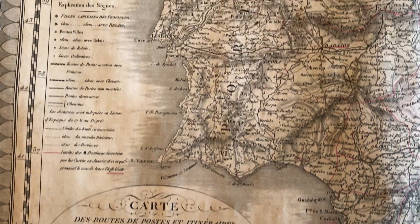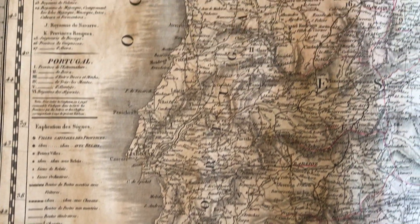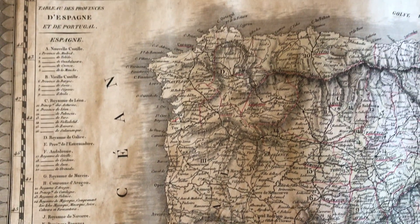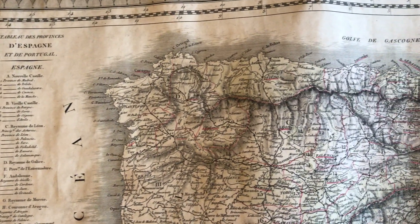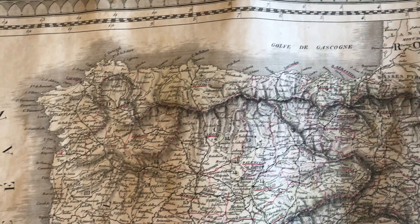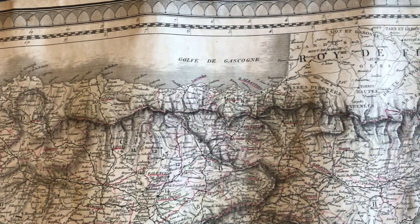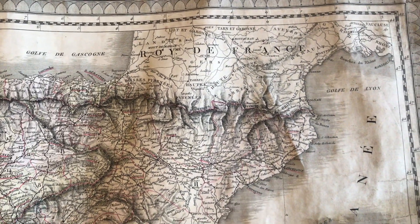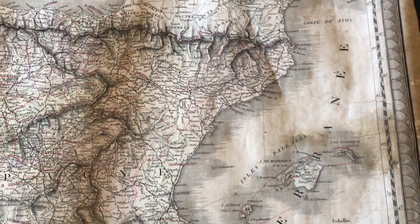Brian here with you to look at this early 19th century large folio sheet engraved map of Spain and Portugal by Piquet and also by Lapie. It's engraved with original outline hand color. There's a large inset here of the region around Madrid.